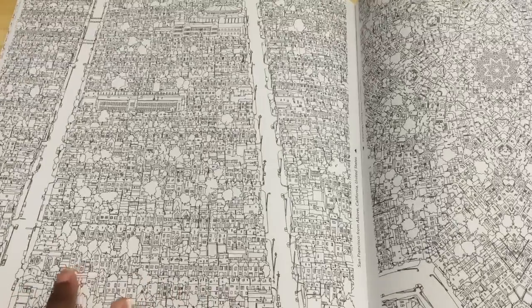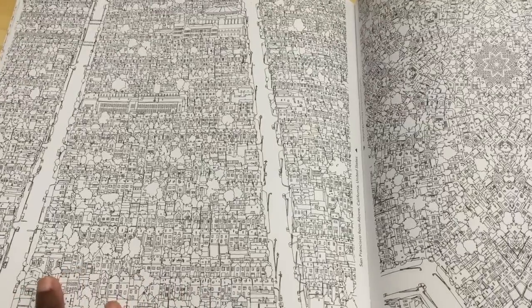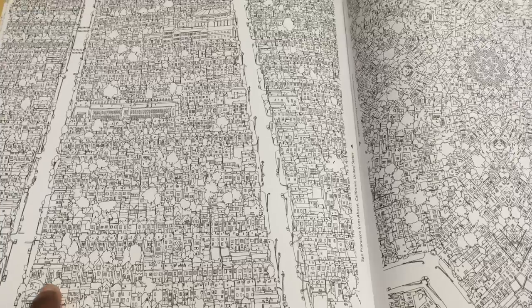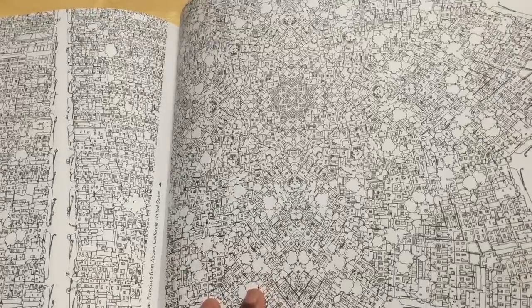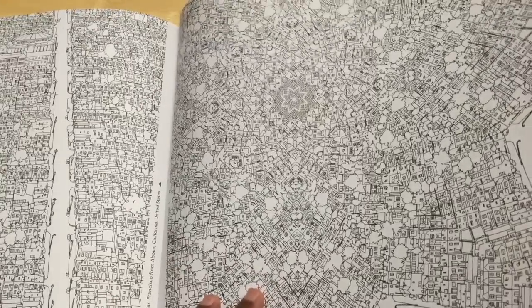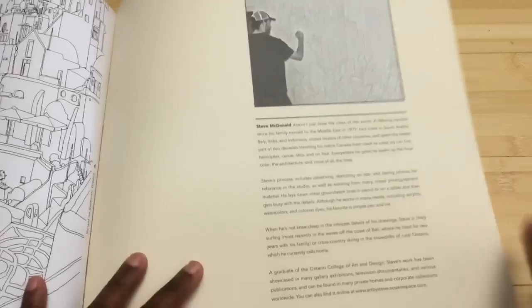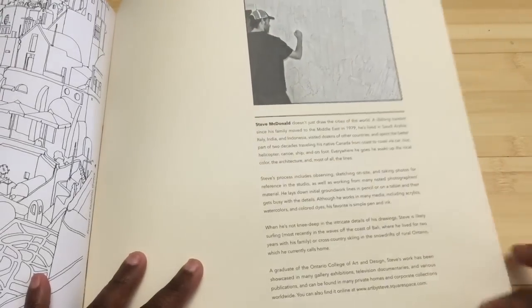If you want something a little different, I would do this in either watercolor pencil or marker just because there's so much detail. There are definitely some very, very detailed pages that I would not do in color pencil, but that's up to you — you're an adult and you can make your own choices. And there's a little bit about the artist at the back, which I didn't really read.